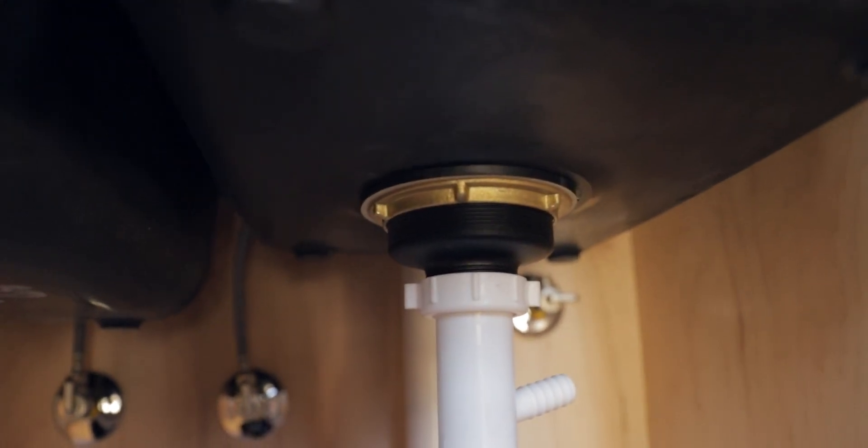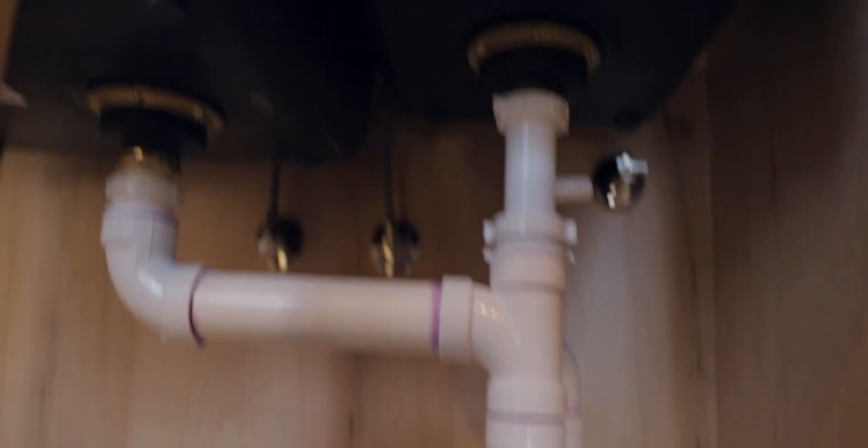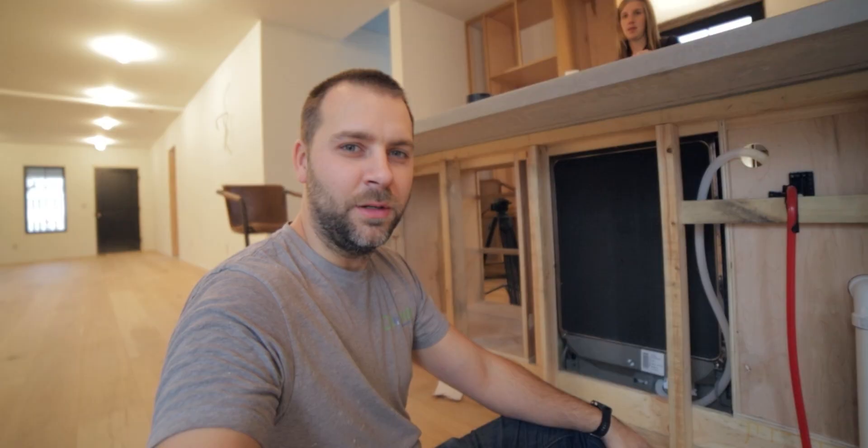Well, spoke too soon — we got a leak right here. I don't actually know where it's coming from, so let's see. Oh, it's coming from all the way up here — pretty simple one to fix, just this nut has to get a little tighter. I think we got our problem fixed — I had to put a little extra plumber's putty on the top side, right there on the drain, and that fixed the problem. Moral of the story: use enough plumber's putty.